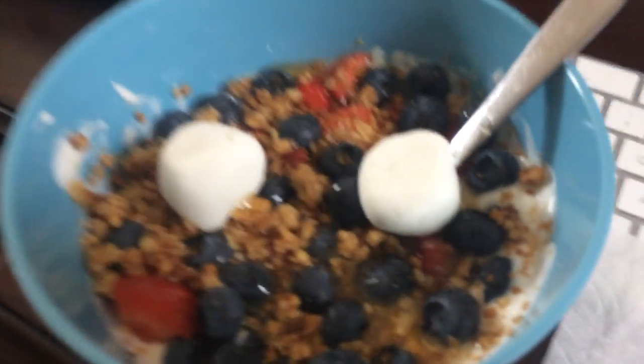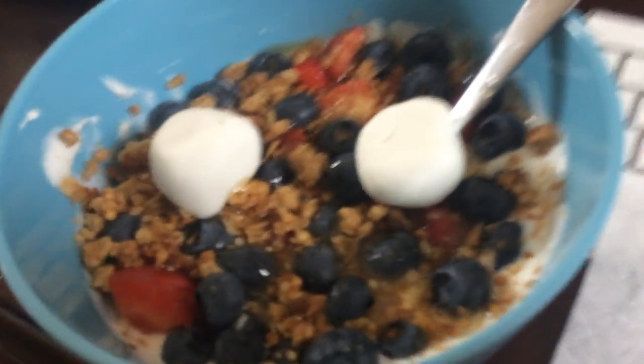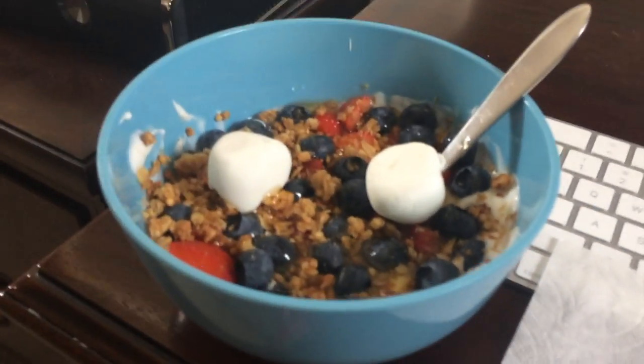Maybe just skip the marshmallows — I don't usually put marshmallows, I just wanted to see how it tasted. Next time I'll only put one. Well, it's two, but it's ripped in half, okay.